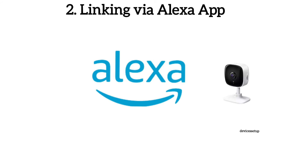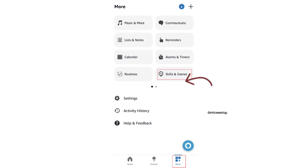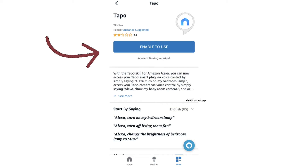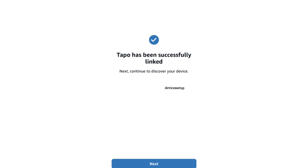If that method doesn't work, try the second method: open the Alexa app, then select More in the bottom right-hand side of the app, followed by selecting Skills and Games. Next, use the search bar and search for Tapo, then click on Enable to Use. Lastly, follow the on-screen instructions to link Tapo with Alexa.